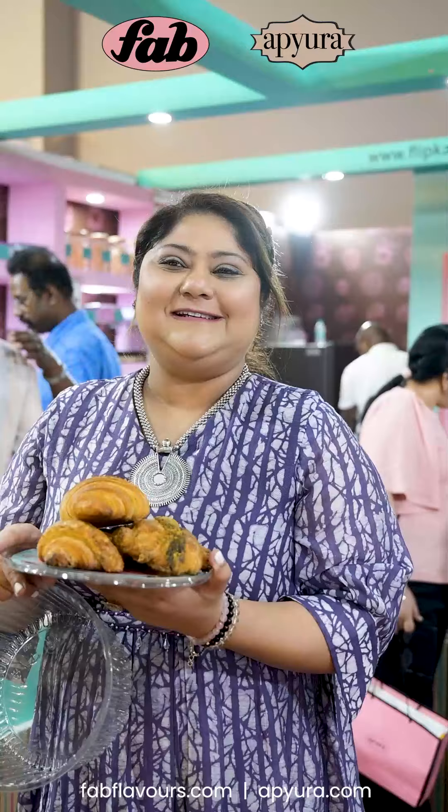I'm Ashwinder Kaur, I'm a home baker and I have a brand in the name of Ashwita Bakes. So I have made croissants today and it is with the Istrax, which is Fab Istrax Horikano, and there is a chilli Fab Istrax, and plus we have a jalapeño.